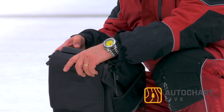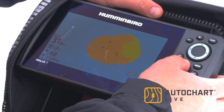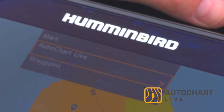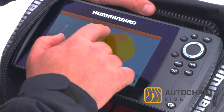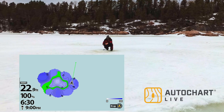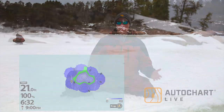Simply use your transducer and take a number of readings over a few holes. To use AutoChart Live on ice, all you need to do is press the mark button. The first option that pops up on your quick menu is AutoChart Live. Arrow to the right and take that data point. The more holes you take and the more data points you collect, it will help build the detail of your AutoChart Live map and give you a better understanding of where rock piles, reefs, and drop-offs may be.